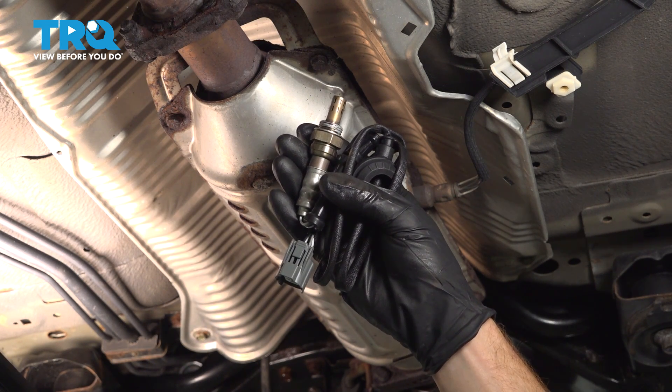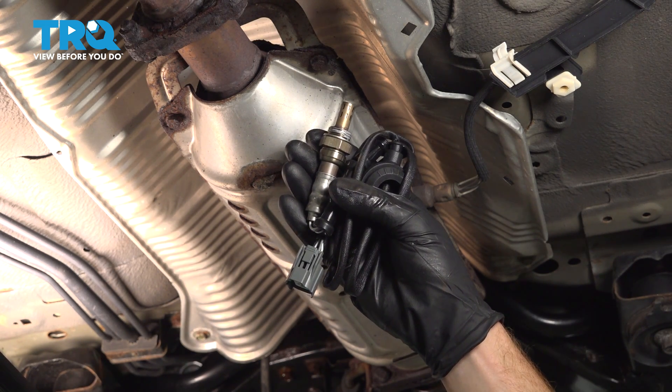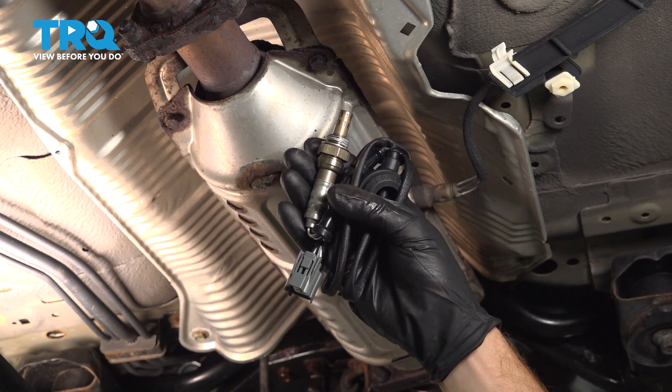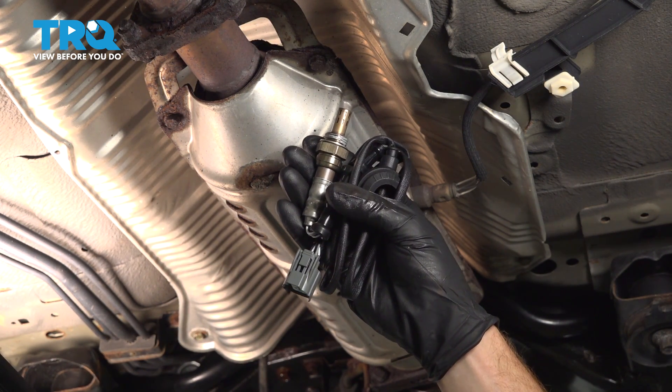In this video, we will show you how to replace your downstream O2 sensor on this Honda Accord. This will be located on your catalytic converter under your vehicle. Let's get into it.